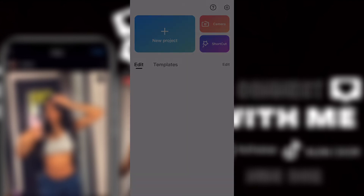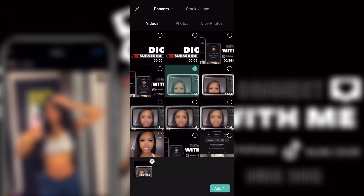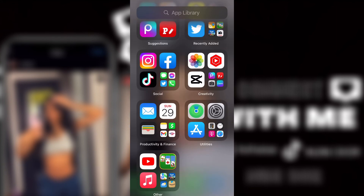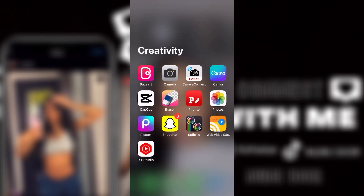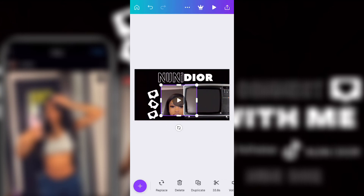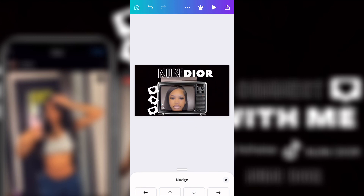Now we're going into CapCut. Once you go into CapCut, add all three of the videos we made. Then I had to go back and fix one thing — I went back to crop a video to a different size because I didn't like that you couldn't see her full face.